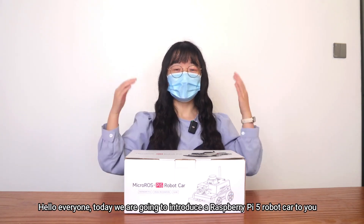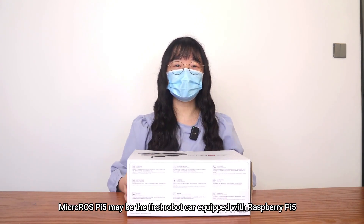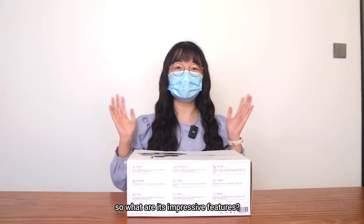Hello everyone, today we are going to introduce a Raspberry Pi 5 robot car to you. MacroROS Pi 5 may be the first robot car equipped with Raspberry Pi 5. So what are its impressive features?